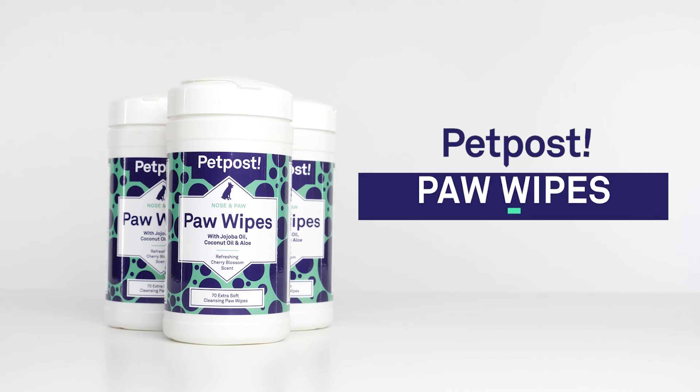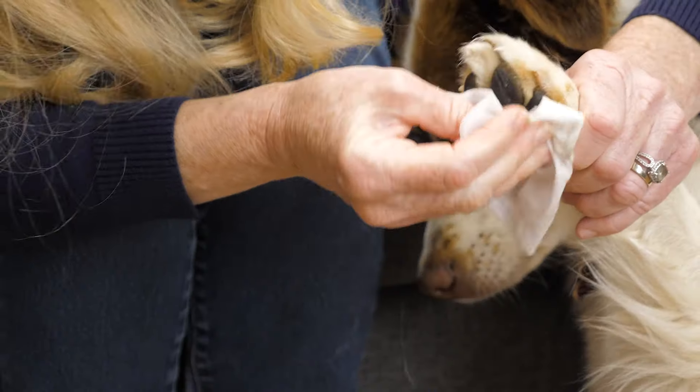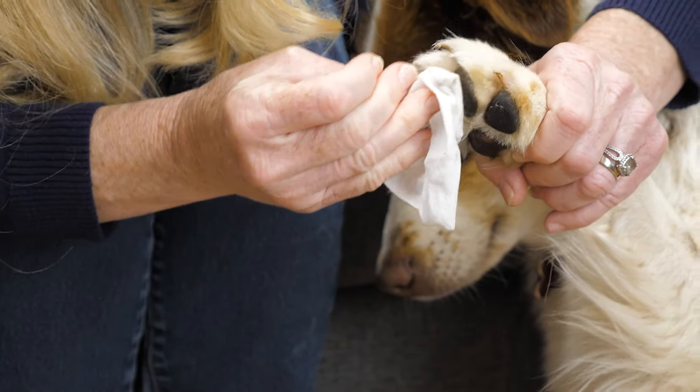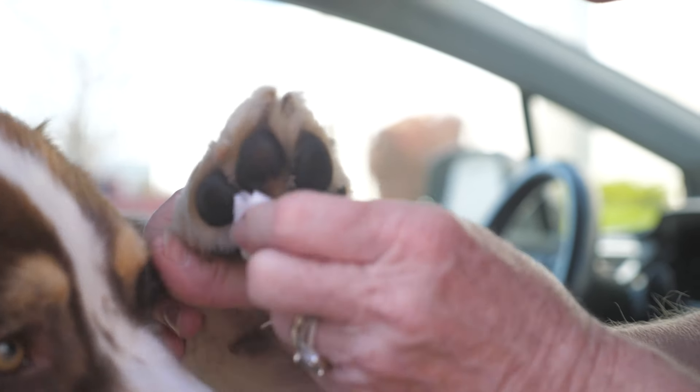Introducing Pet Post Paw Wipes, the perfect solution to dirty, dry, cracked, and irritated paws. These wipes are pre-soaked in jojoba oil, coconut oil, and aloe, and leave your dog's paws cleaner than a puppy's. Plus, you can take them with you anywhere.